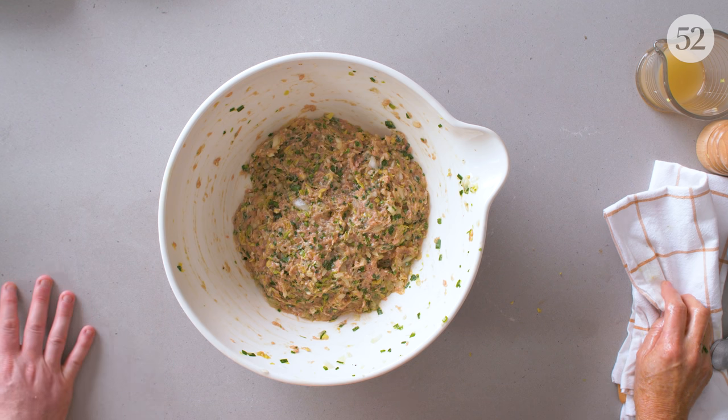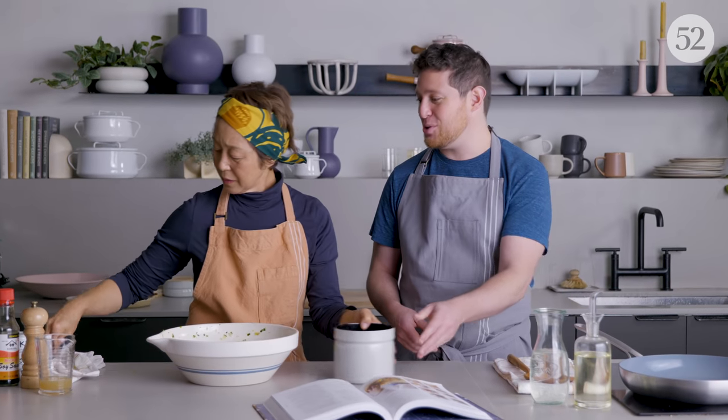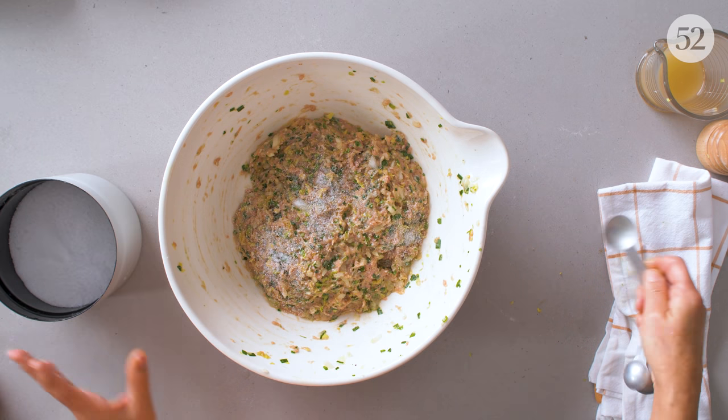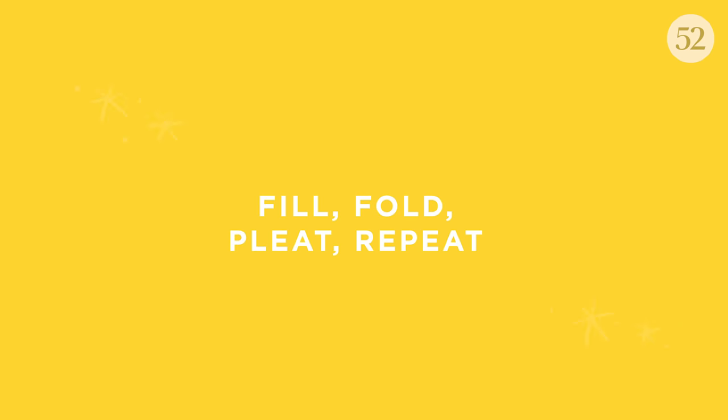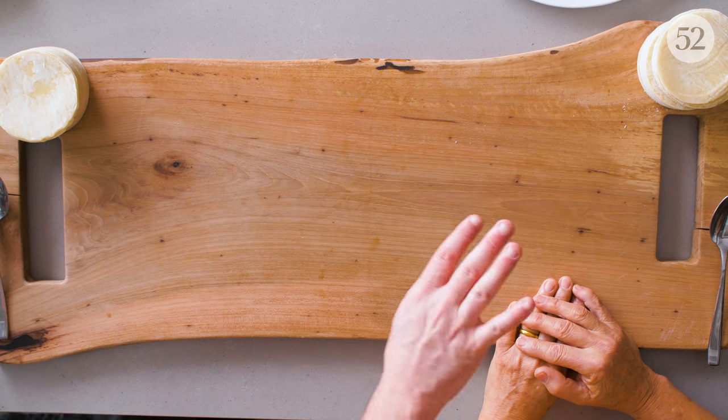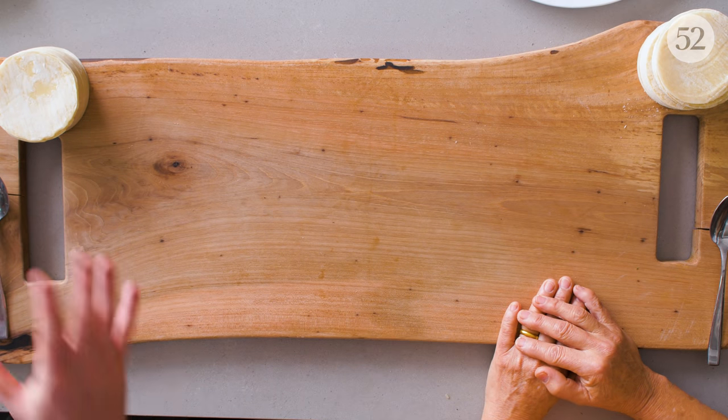We almost forgot the salt — two teaspoons is what the recipe says. But I always start with one and see how it tastes. Maybe one is good. So now we have a board to work on, and we split our filling in half — you have a little station and I have a little workstation.